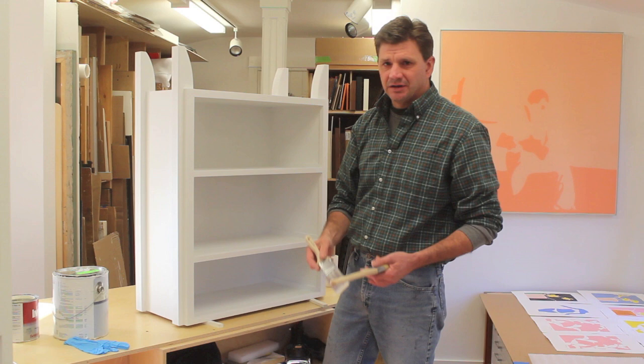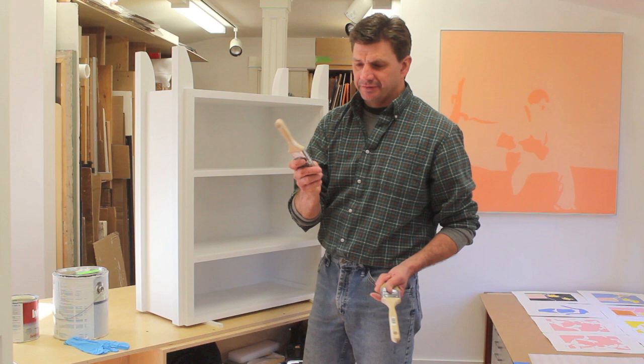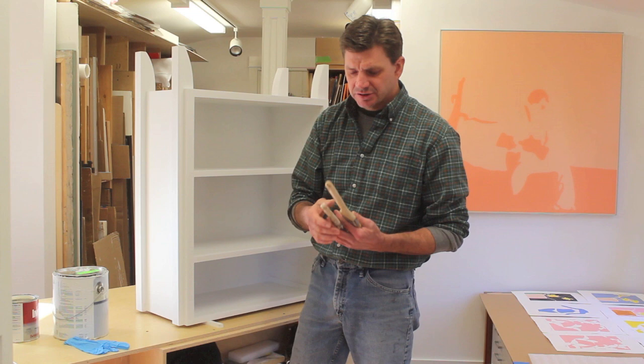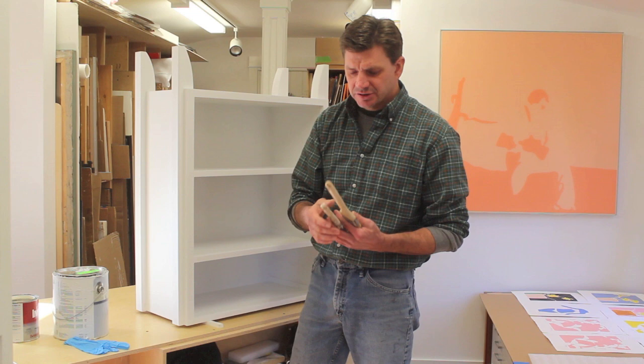I did use a bandsaw to cut the handle off of this. Obviously, you don't need a bandsaw for this project. You could use a handsaw, really, whatever you've got. A jigsaw would work. And I rounded over the end of my paintbrush with a belt sander, but that's really not necessary. The one thing I would suggest is definitely drill a hole through the top of the handle so you can hang the brush up after you wash it.